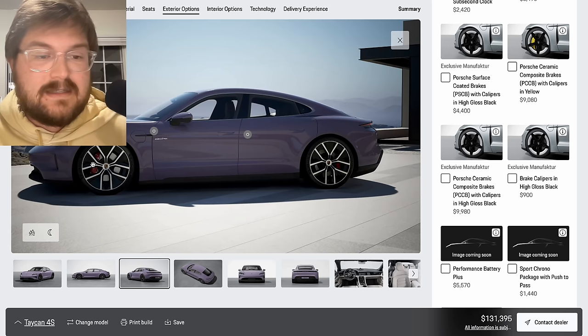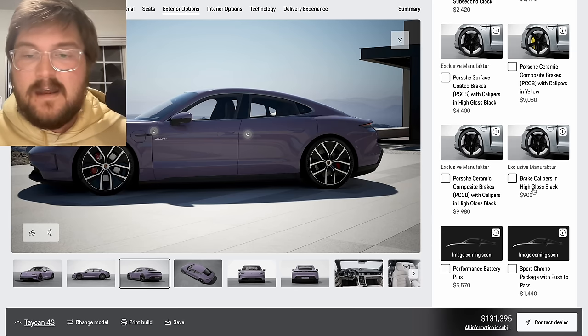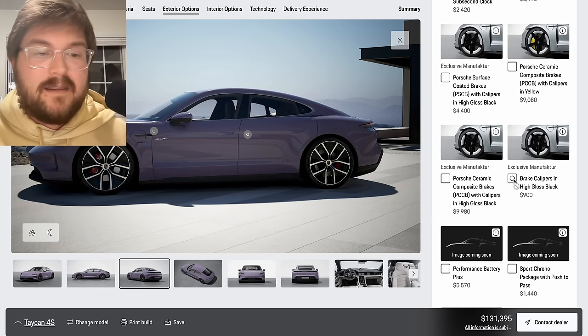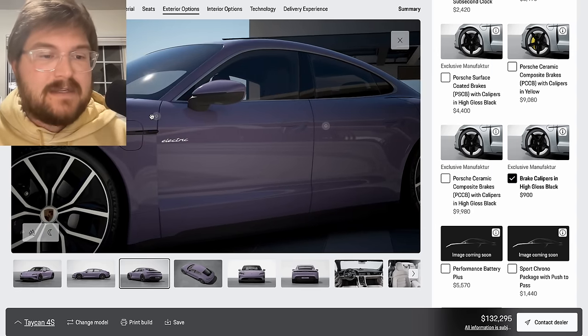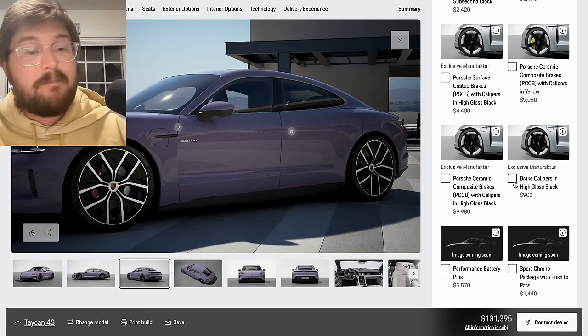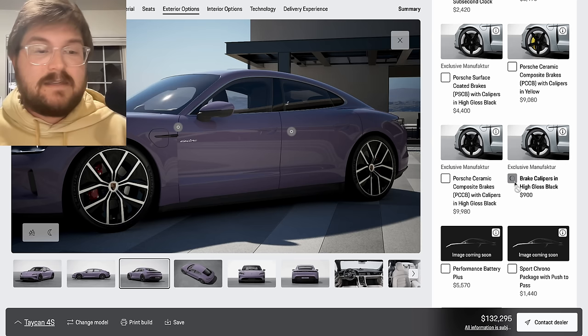On the 4S, the brake calipers are red — that's how you can tell you got a 4S instead of a base car. But I always like to be a little stealthy, and I think with the Provence color the car looks better with the black calipers. That's $900 to have them in black — that would be my preference. Now if you did a fully blacked-out Taycan 4S, I think it would look better with the red calipers. So it's very color dependent — for this particular color I'm going to select the black caliper so that purple-ish color on the outside can really pop.